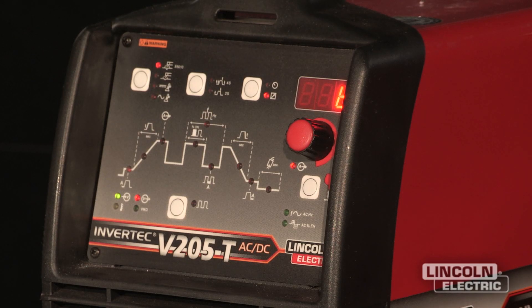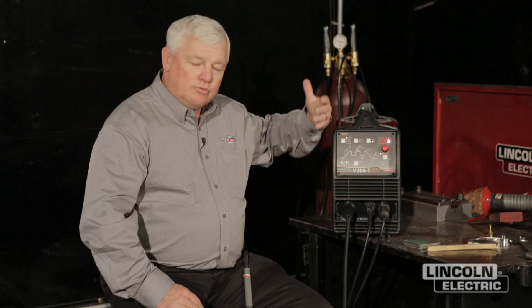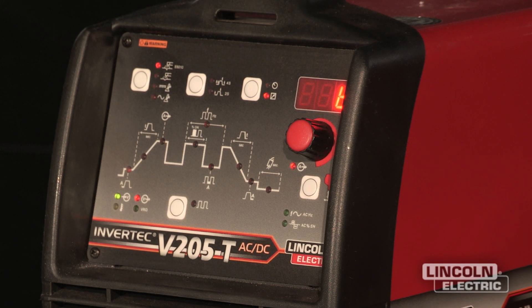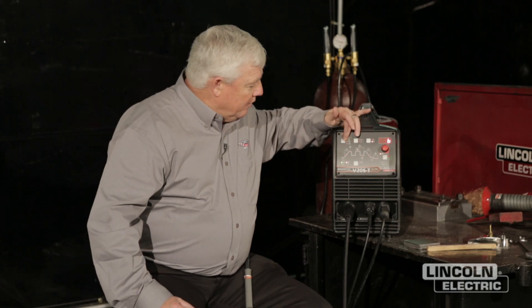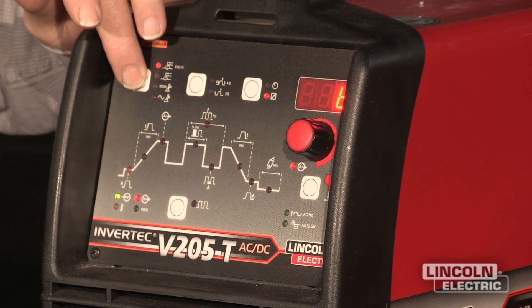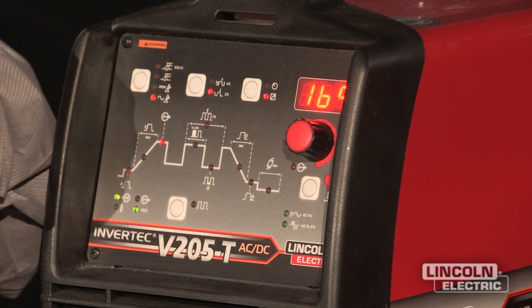It just runs a great arc. There are several features on this machine that are easy to use. I mentioned that it's AC-DC, and if you look at the front of the machine, it's just extremely intuitive — meaning it's just easy to use. We guys don't like looking at instruction manuals. So take a look at this panel. This little white button right here allows you to scroll through and decide whether you're going to go AC or DC.